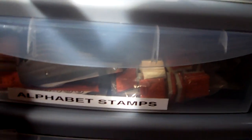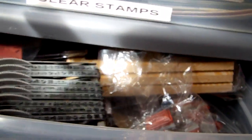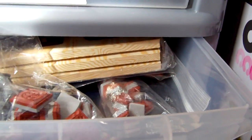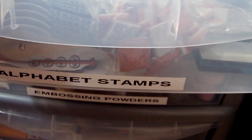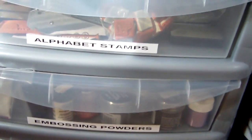Below that I have my alphabet stamps, which I just keep all together. Most of them are in little packages and there's some foam ones at the back. I don't organise these by manufacturer because I like to be able to just choose which font I want to use, so it's just easy to keep those together.